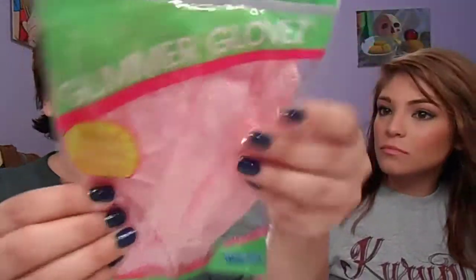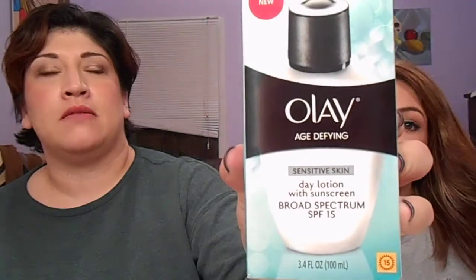I also got these Glimmer Gloves — just a glove you can put on and take a shower with and put your body wash on. And I got the Olay Sensitive Skin Day Lotion with Sunscreen, the age-defying one. I really like their products, so I bought that.